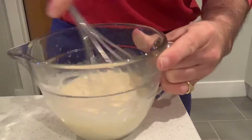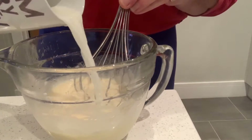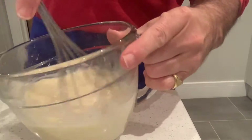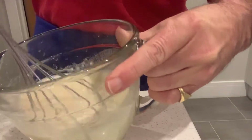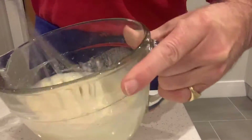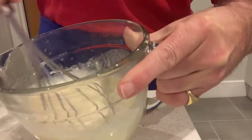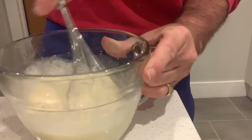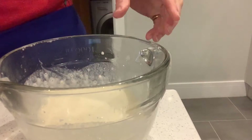The mix is coming together nicely. Pop in the rest of the milk. You're looking for a batter that's got a little bit of body to it — not too thick. And that is pretty much my basic pancake batter done. Let's go cook some, shall we?